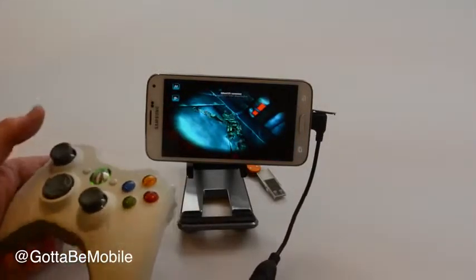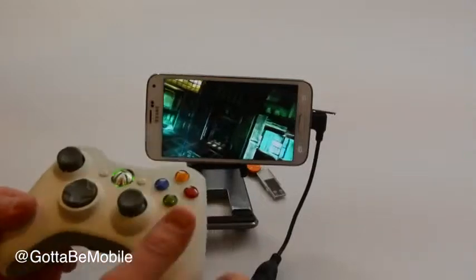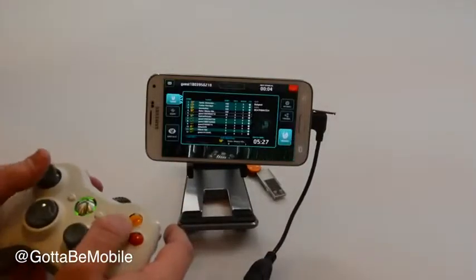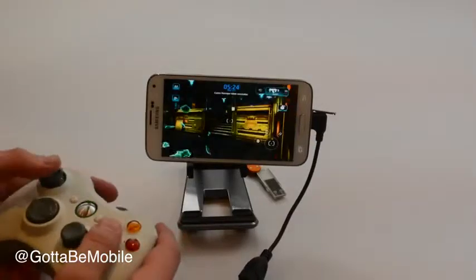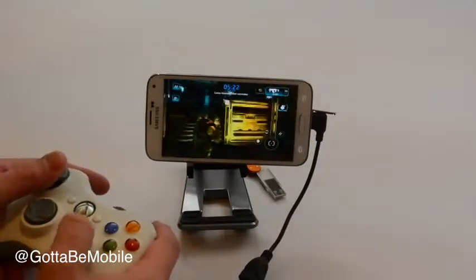So as you see, I died, but you can use this controller and you don't have to touch the screen. It's so handy if you really like to play games and you're going to use this as kind of your main device.